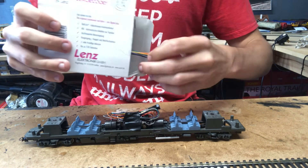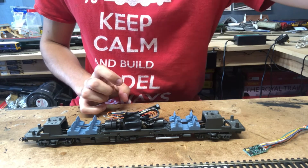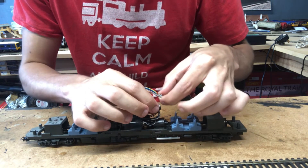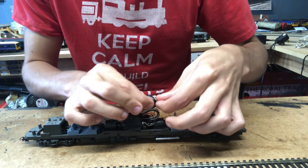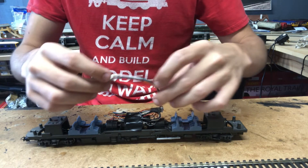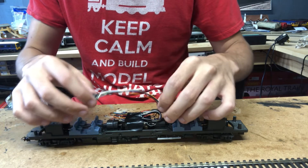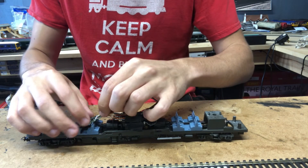The next thing to do is grab the 8-pin chip. I've got one of the Lenz chips here — this is the Lenz Standard Plus v2. If we just open the box, gently take the chip out, and then we just need to plug the chip into the 8-pin socket. It needs to go this way around so all the relevant wires match up — just gently press it in, there we go.